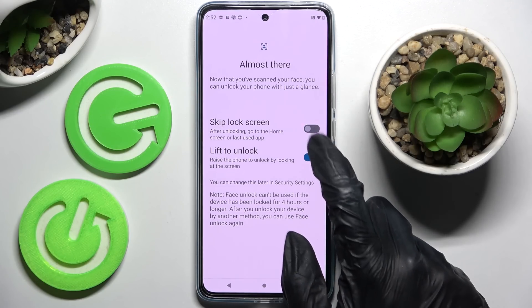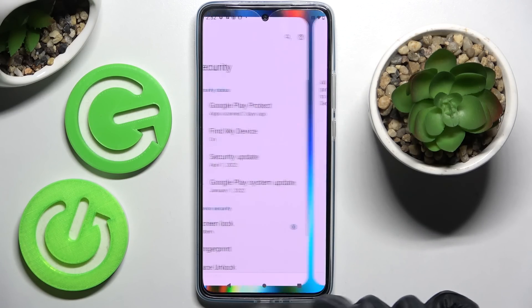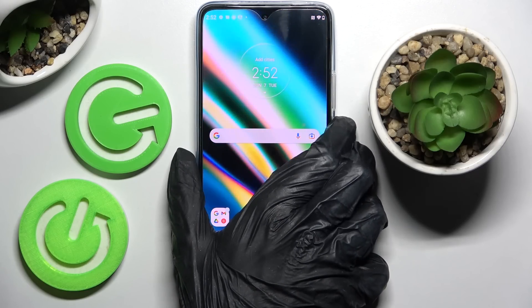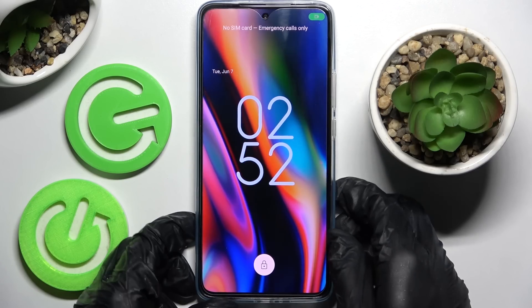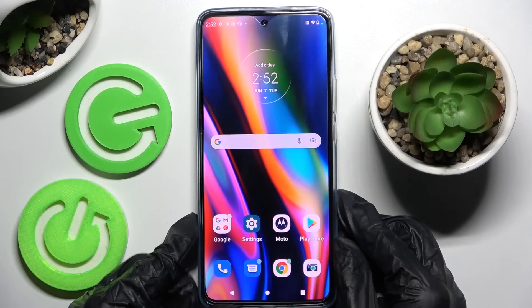And when you're ready select next. After that click on got it, and now when I turn off my screen then turn it back on, as you can see face unlock is working properly.